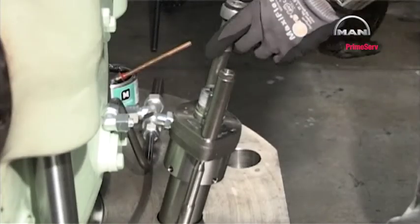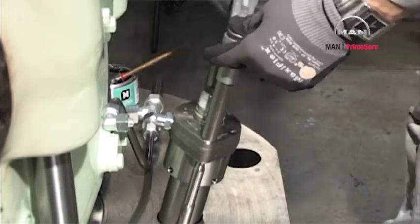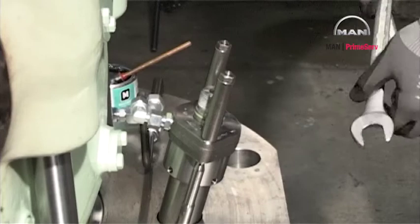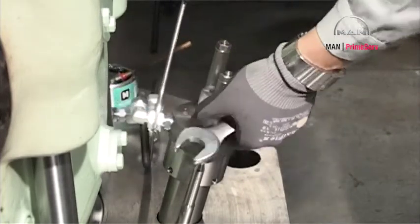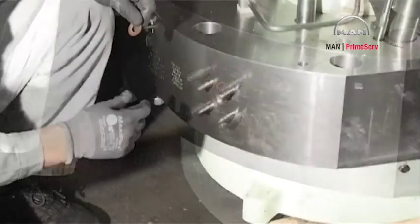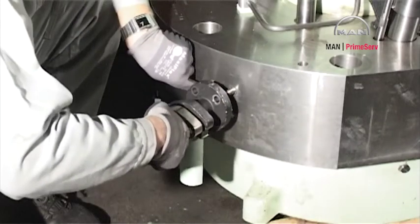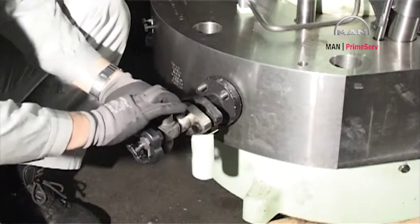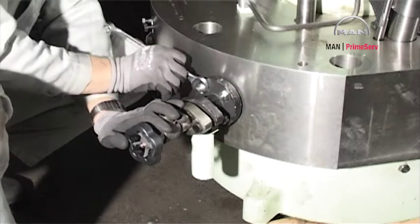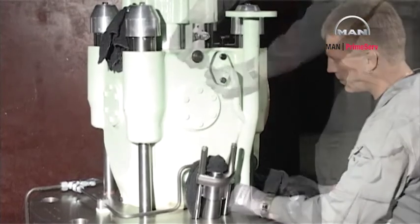Tighten the nuts according to datasheet 109-11. Mount the oil return pipe. Lubricate the threads for the indicator valve. Mount a new sealing ring and mount the indicator valve. Mount the cooling water pipe.